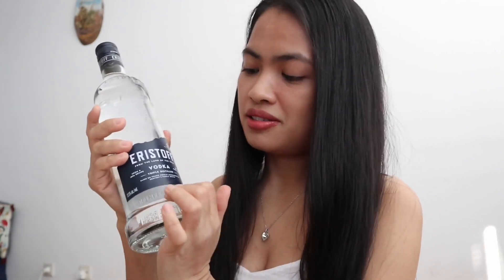Hi everyone, I hope you are doing well today. So for today's vlog I want to make something different, because nowadays it's hard to buy hand sanitizer. So I will make a DIY, or do-it-yourself, hand sanitizer. For this one I want to use vodka.